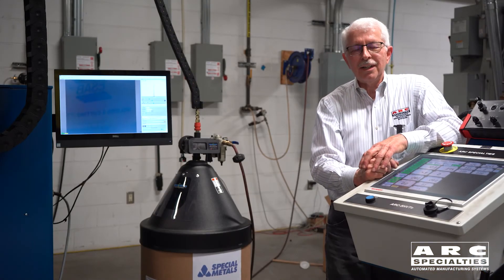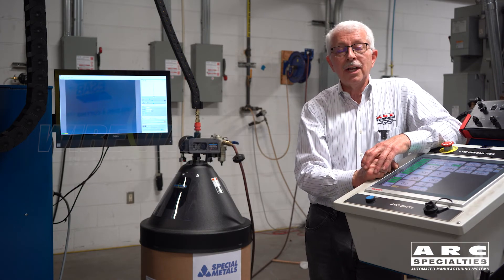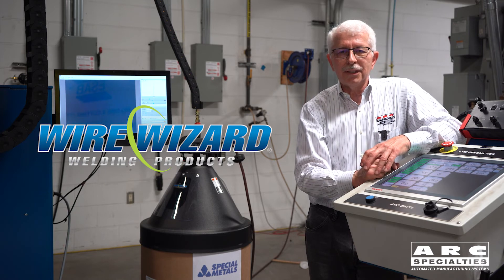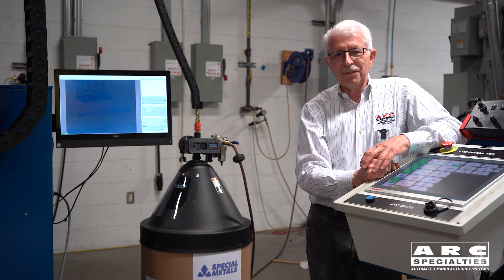Thanks for joining us today, and a special thanks to Special Metals who supplied the drum of wire for us, and Wire Wizard for supplying all of the welding products to hook up the system so that we could feed from a drum all the way to the torch. We can tilt, rotate, everything else from a drum of wire. Thank you for joining us.